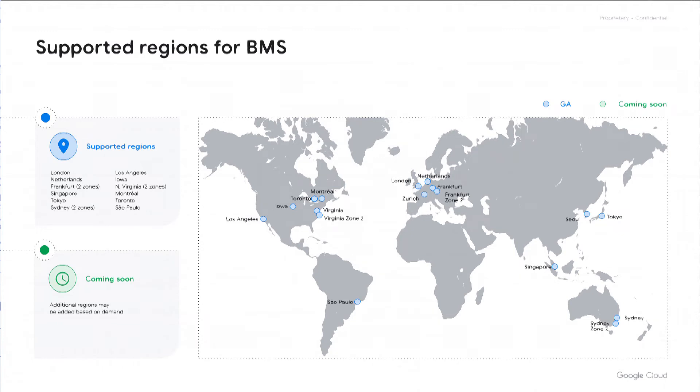We do not support Bare Metal Solution in all regions, but we do have excellent worldwide coverage. In the United States we provide Los Angeles, Iowa, and two zones in Northern Virginia, plus Montreal and Toronto in Canada, Sao Paulo in South America, Zurich, London, Netherlands, Frankfurt in Europe, and then Sydney, Singapore, Seoul, and Tokyo in Asia Pacific.